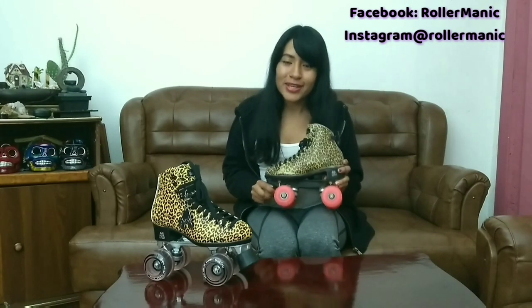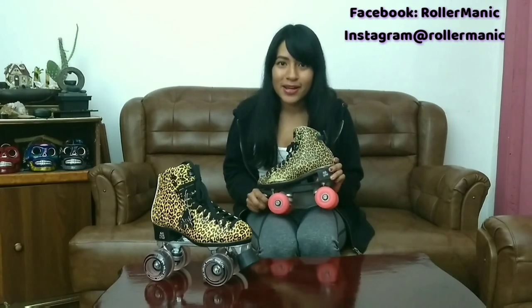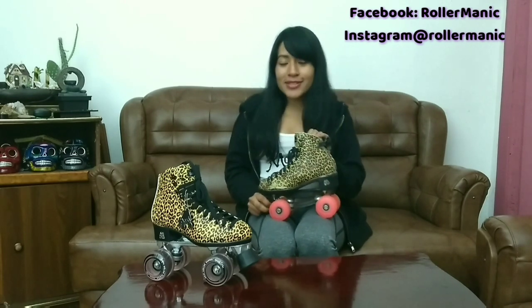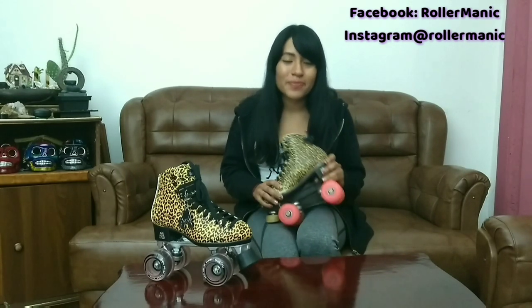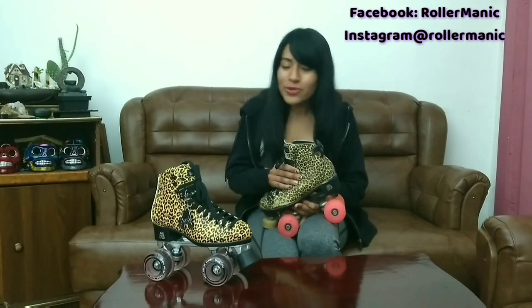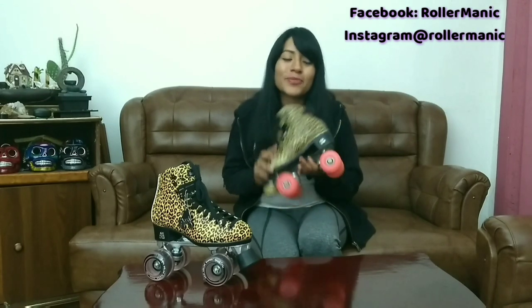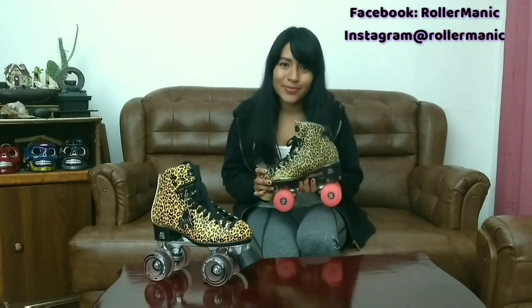Los Moxie Ivy Jungle fueron el primer modelo que adquirí de Moxie y desde allí quedé fascinada con la marca. Me encantó el hecho de que podía patinar con todo y que no se iba a romper mi patín. Fueron casi dos años patinando en rampas, calle, slalom y demás, y este patín aguantó perfecto. Esta bota me encantó porque aparte de cómoda es muy firme y ni siquiera se ha despegado. Por eso les recomiendo mucho este modelo.